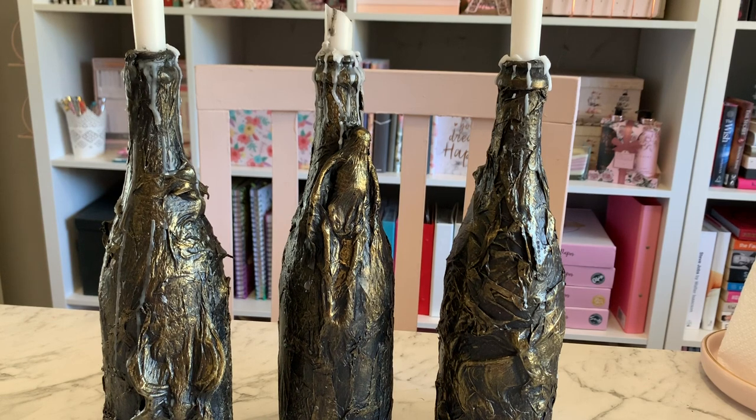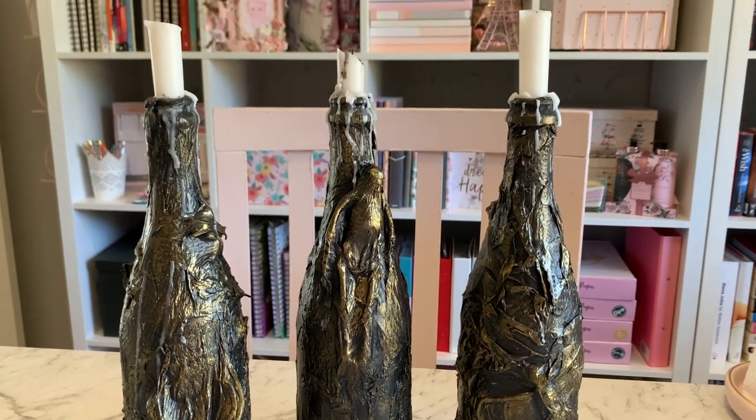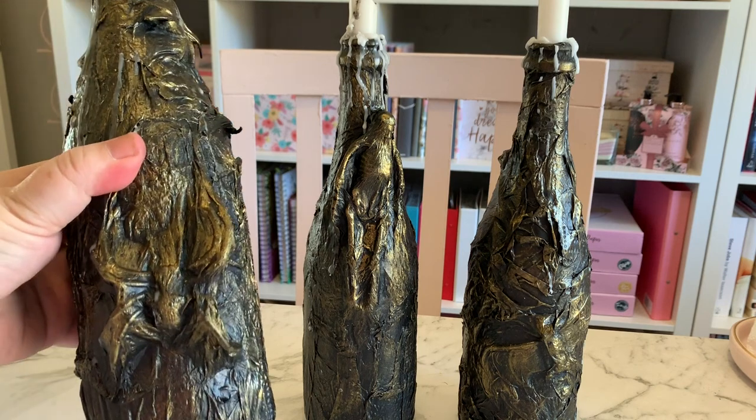Hey everyone, Live It Like Lisa here. I forgot to film an intro for this video before I started using them, so the bottles are slightly used as you can see from the candle wax dripping down. What I wanted to show you today is how to create these cool effect bottles.